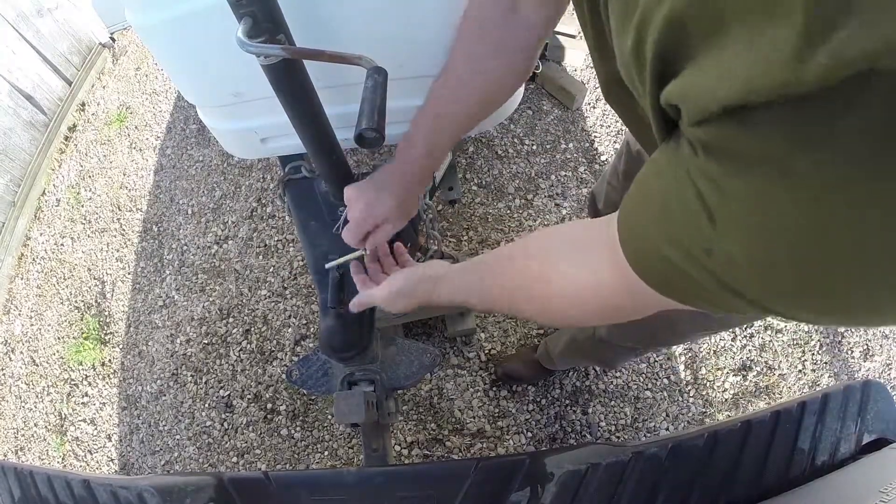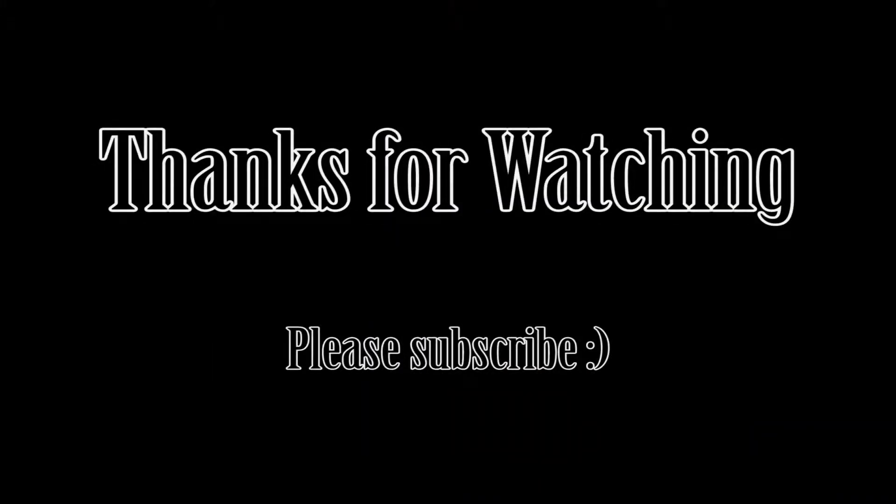Perfect. I hope you like my idea. It's an expensive backup camera in one way, but it's a good way to repurpose equipment you already have. Thanks for watching, and if you like my videos please subscribe.